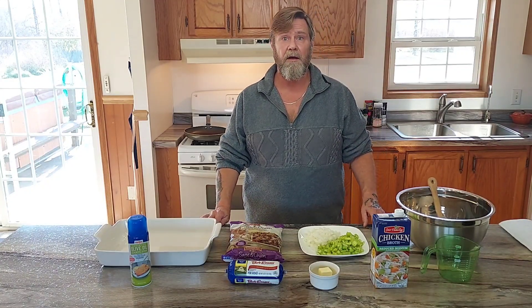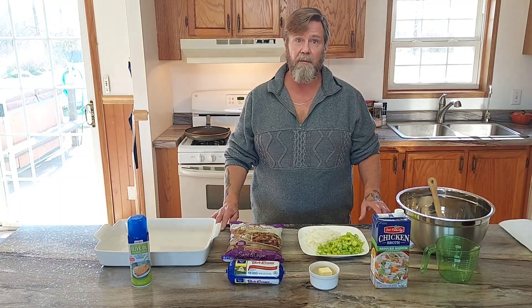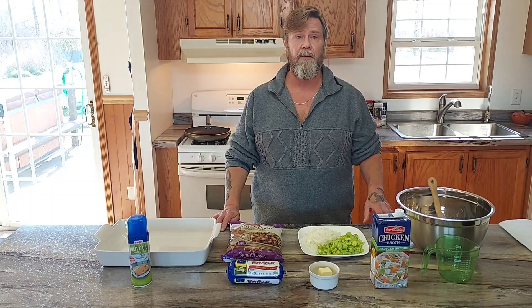Hi everyone, Ken here. We're going to be making stuffing for our Thanksgiving special. I'm going to be making stuffing, then a turkey, then the gravy, so I'm going to do it in three parts.